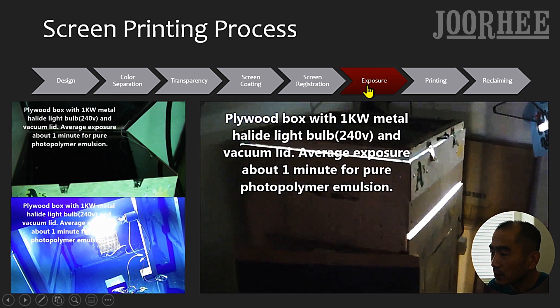The sixth step is Exposure. You expose a coated screen with transparency onto a light source, then remove the transparency from the screen and wash the screen with water. Unexposed portions will be washed out, revealing open mesh where inks go through. You must dry up the screen before printing. In this picture, we are using a DIY light box made with a 1000 watt metal halide light bulb and vacuum lid. It takes about 1 minute 30 seconds to expose one screen.